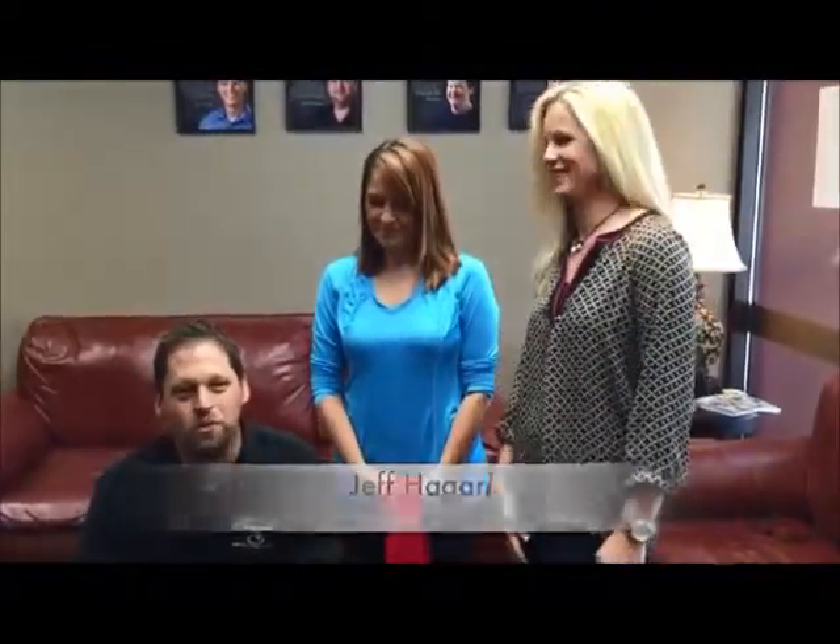I've got two amazing guests today. I have Jeff Hagan. Jeff, what's your job? I am Marketing Coordinator at Wunder Foster's campus. And Sarah Jackson. I'm the Director of Marketing at the Owensboro Symphony Orchestra.